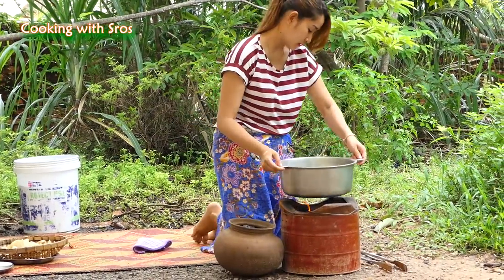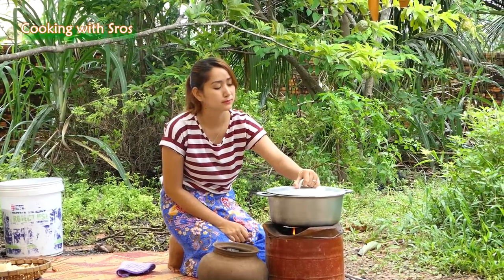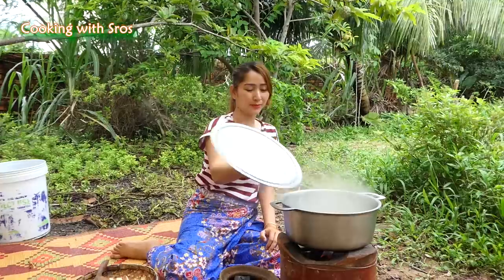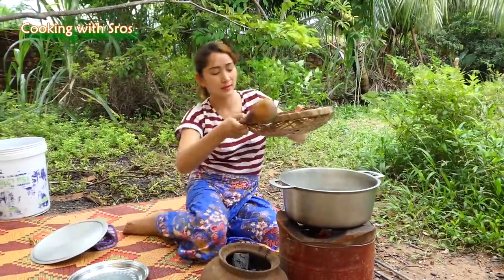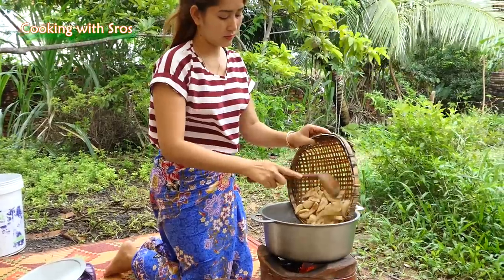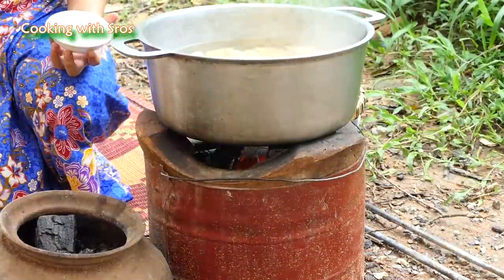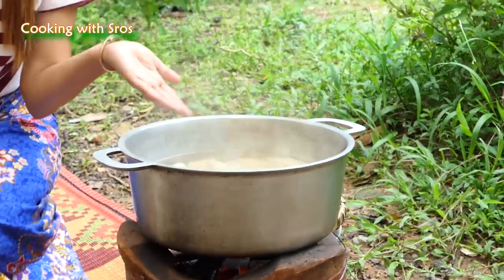Then it starts to boil. Add banana, add some salt, and keep it around 3 minutes.